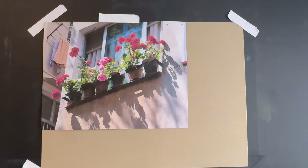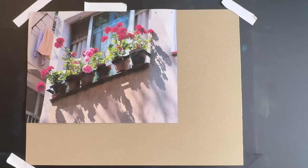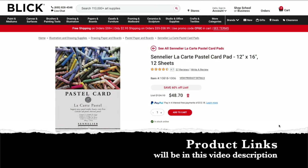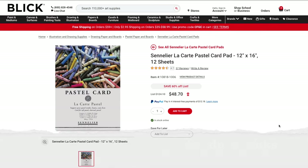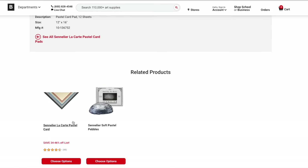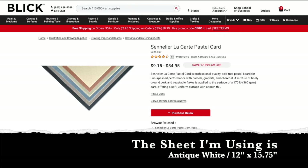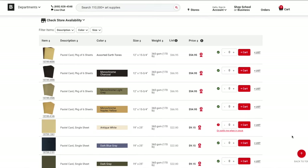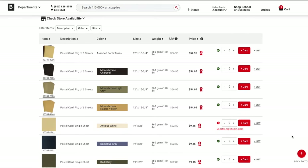The sheet behind the reference image is a sheet of Sennelier LeCarte pastel card — always a mouthful for the name of a paper. I buy the pads but you can buy individual sheets. It is a very sanded surface that takes lots of layers. It is not water friendly so I only use soft pastels on this surface, but I love it. It really gives some painterly results.